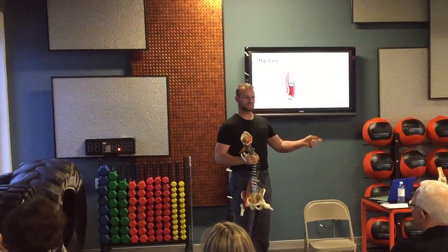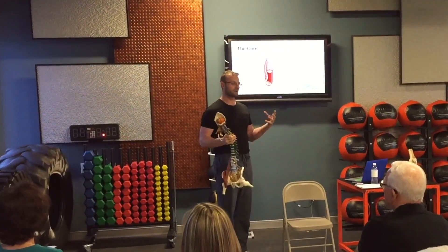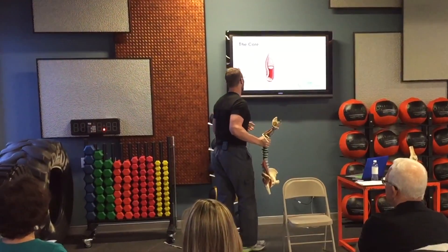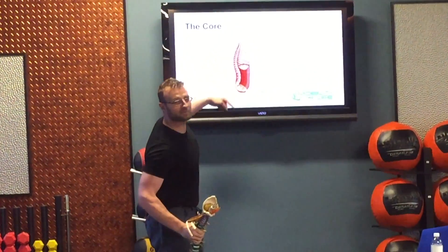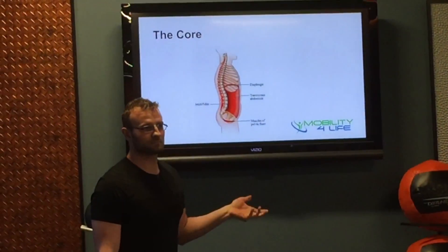So that starts kind of a snowball effect where we have inappropriate stability created from more peripheral body parts.